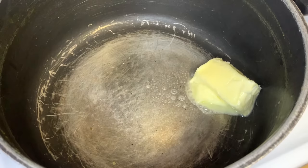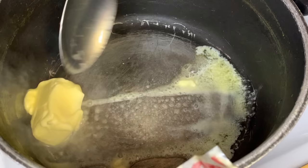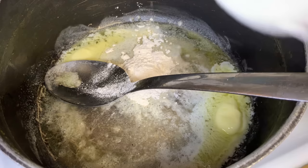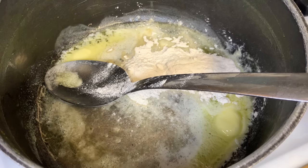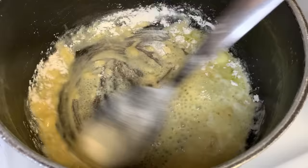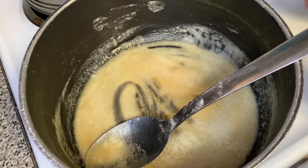Then we're gonna add about four tablespoons of salted butter into the same pot we used to boil our noodles, because we ain't got time to be washing dishes all day. Then we're gonna get some all-purpose flour and add three tablespoons of all-purpose flour so we can make that roux for the mac and cheese. We're gonna mix it all together and let that flour cook. Make sure you let the flour cook, because if you don't, your mac and cheese is gonna taste like a block of flour.